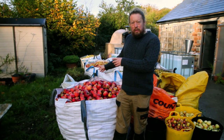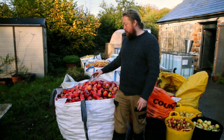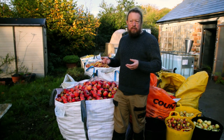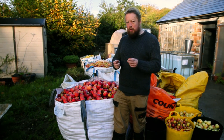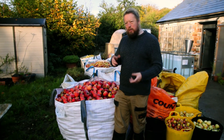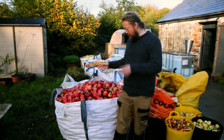Here's all the fruit for the 2022 keeve. I've picked all the fruit and I'm storing it in builder's sacks, keeping the apple varieties separate — one variety per sack essentially. The reason is apples mature at their own rates. For keeving I'm pressing it all together, and I want to get the apples as ripe as possible without any of them going over and rotting. By keeping them separate I can keep an eye on each variety.